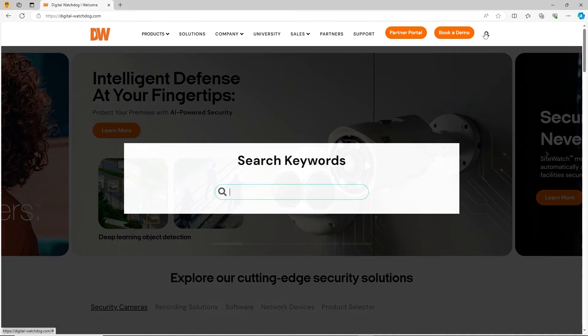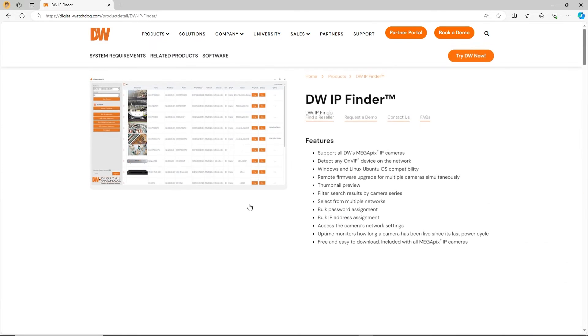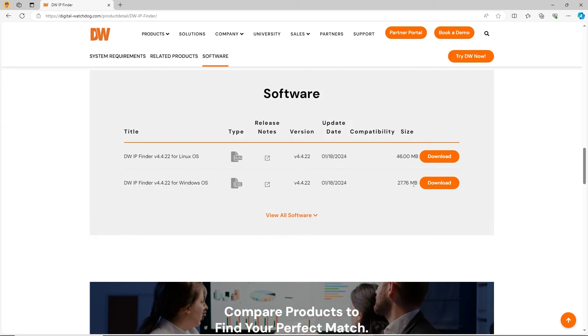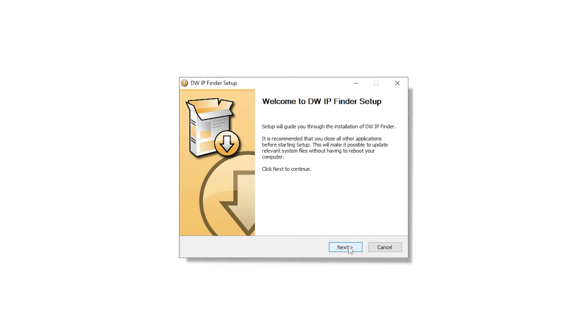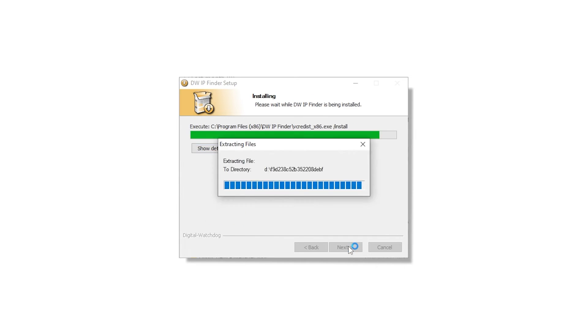Click on the search icon and type DWIP Finder. Navigate to the DWIP Finder product page and click Software. Next, click on the download button for the version of the software that matches your computer's OS. Open the installer and install DWIP Finder. This should only take a couple of minutes.